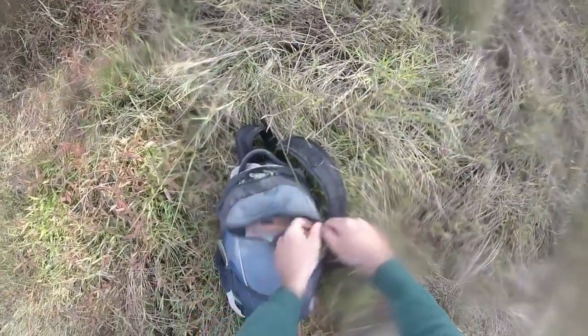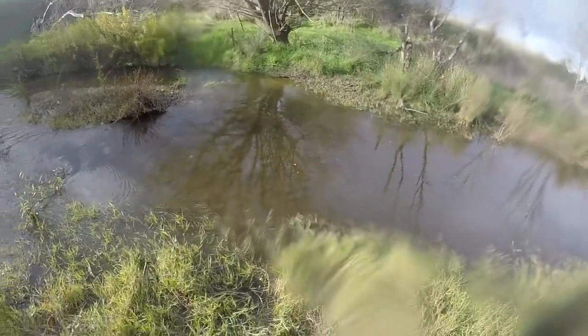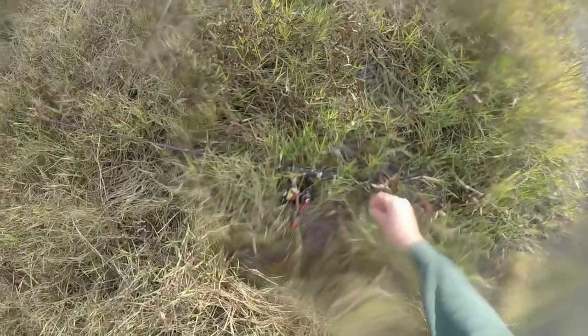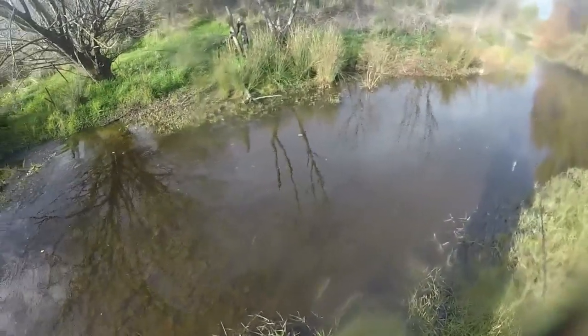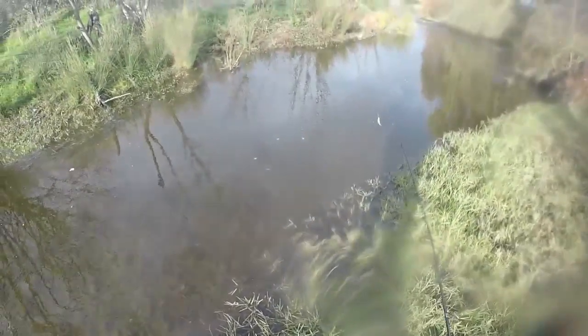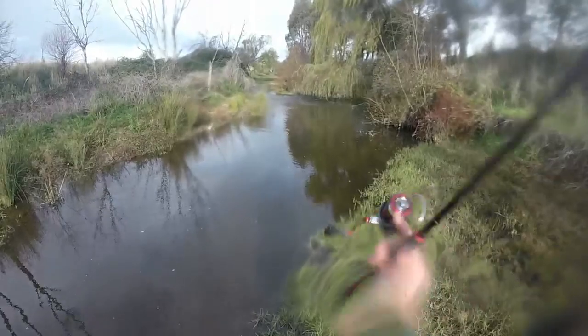That's what we came out for. Absolutely stoked. I'm not giving up now — keep going. But I am absolutely wrapped with that, and the change in lure there — that's a lesson, guys. It doesn't hurt to change it up. I went from a sinking lure, longer, not as big in the body, to a floating lure — a little bit shorter but a wider profile — and on the very next cast, bang.